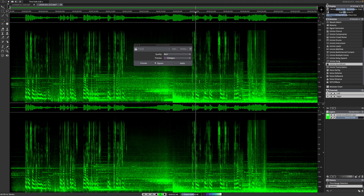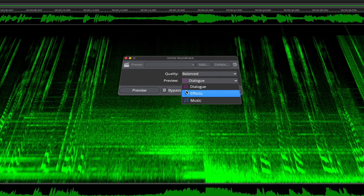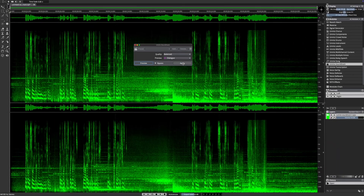The second new Unmix module is the Unmix Soundtrack module. It separates audio into dialogue, effects, and music layers. This module is especially useful for post-production workflows involving mixed content such as film soundtracks, trailers, and radio broadcasts. Let's listen to this example: 'An experiment born out of a theory so magnificent that has allowed them to rip time itself open.' As you can hear, we have dialogue, music, and sound effects — and this is exactly what we can unmix here. Let's hit apply and see what the Unmix Soundtrack module can do.